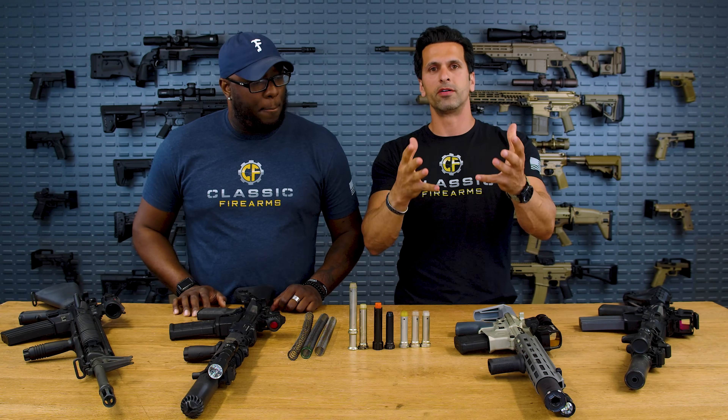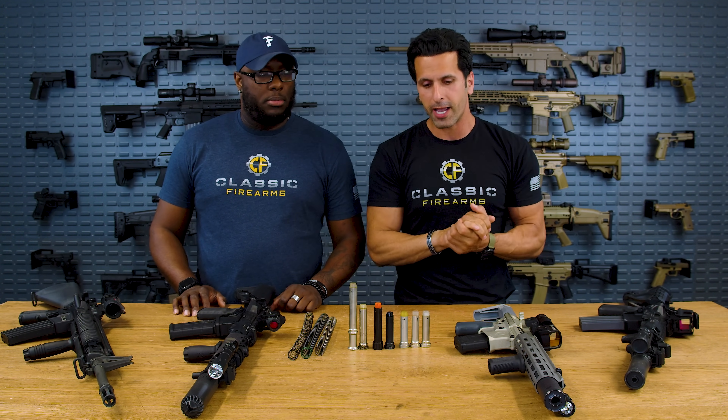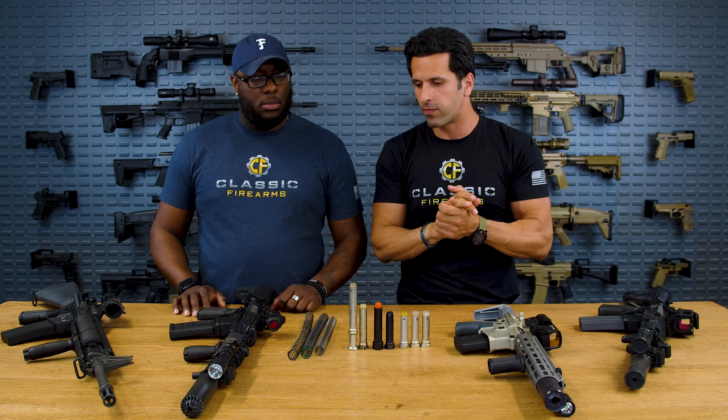When you shoot suppressed, you get a lot of gas back to the face. Also, the bolt comes back a lot faster due to a lot of back pressure. So we're going to address all of these issues so you can actually better tune your rifle and it shoots better for you.